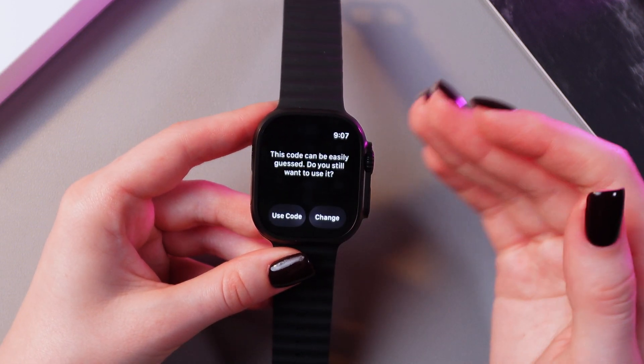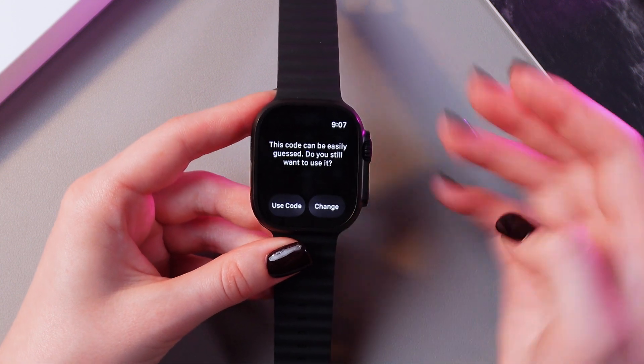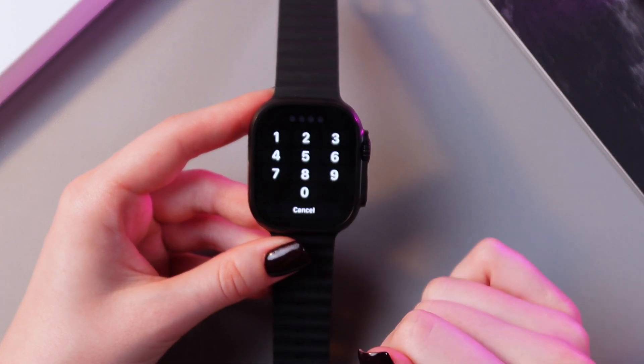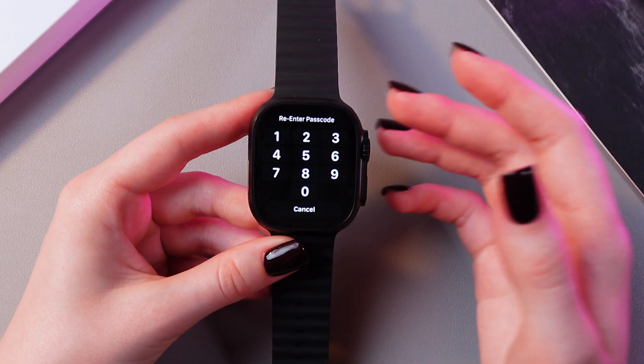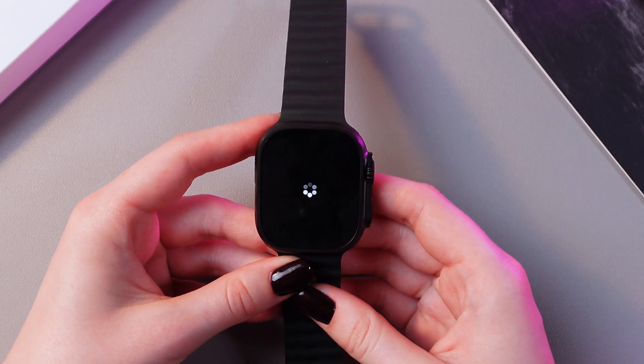I'm going to use all ones, and you can see this pop-up notification that this code can be easily guessed. But I don't mind it, so I'm going to use this code anyway. And now we just need to re-enter it, so just type in the same.